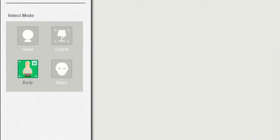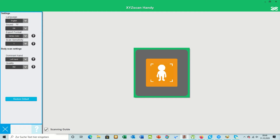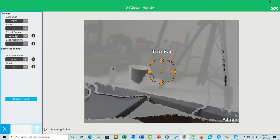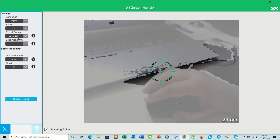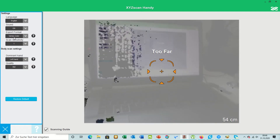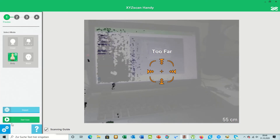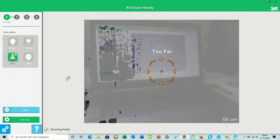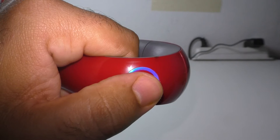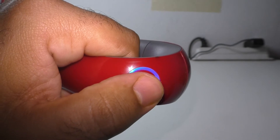Here you can select the scan mode based on the target. You can also adjust your language, sound, and export format. It is also possible to use the scanner button to select the scan mode or to start scanning.